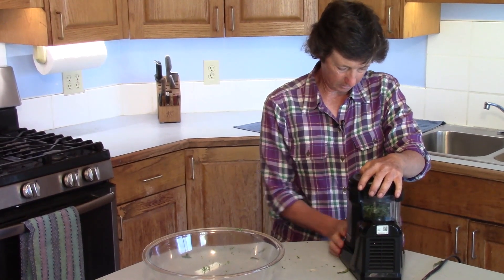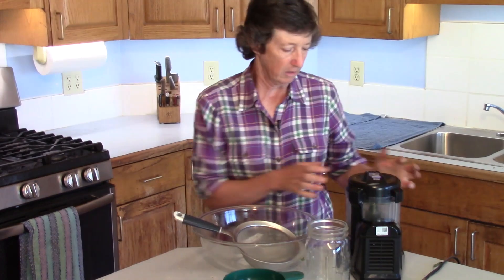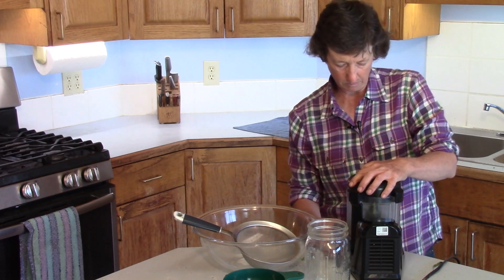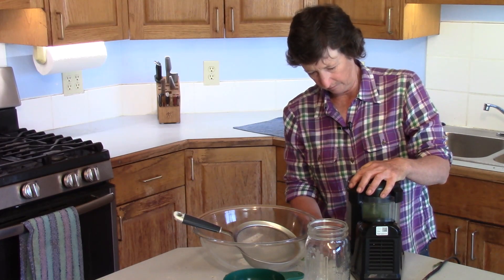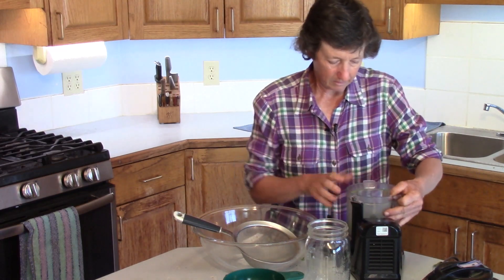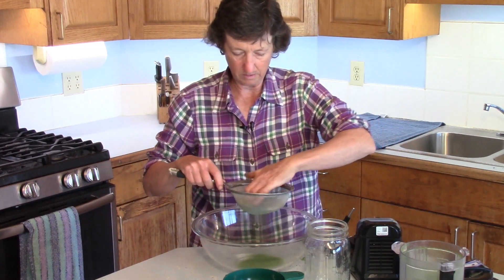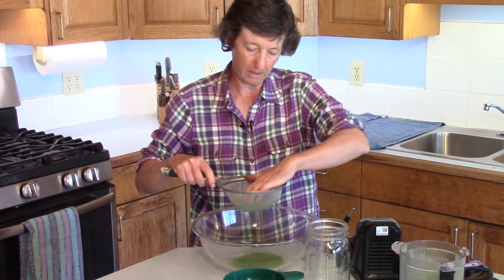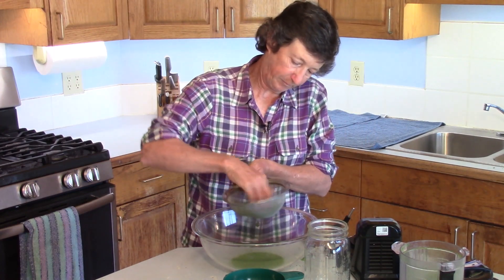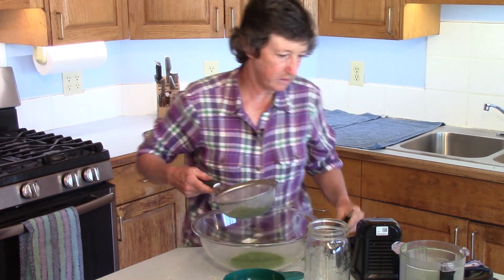So we're going to blend this up. I'll run this in the food processor just a little bit more to get it a little smaller. Then I'm going to take this and run it through my strainer so I can get all the big pieces out, because I don't want them in my powder. The bigger pieces I can run back through again with the next batch.